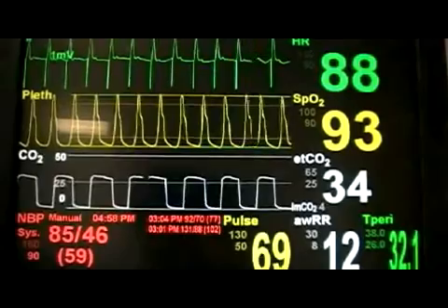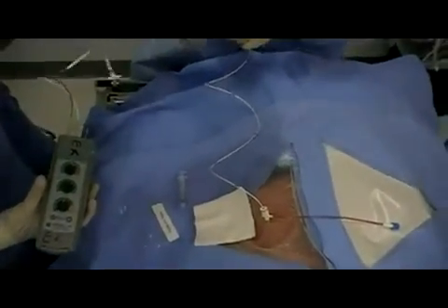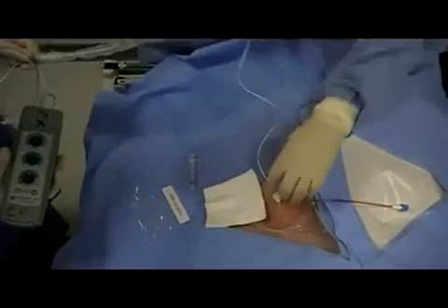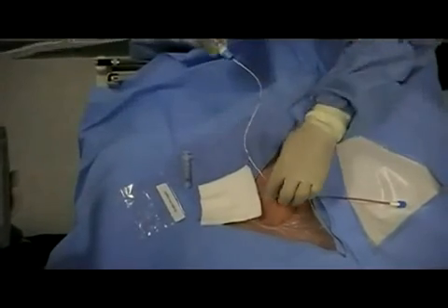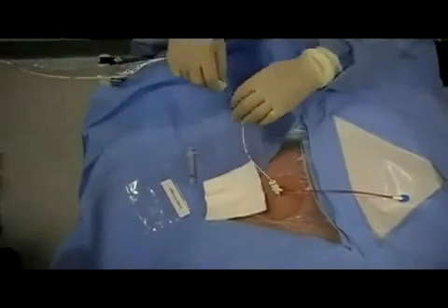Once capture is sustained on the monitor, the contamination shield can be connected to the cordis port and the cordis secured. It is important to remember that at any time an air embolism can be introduced through an unsecured catheter, and all precautions should be taken to prevent this occurrence.